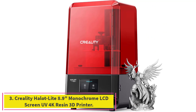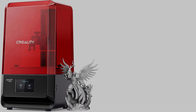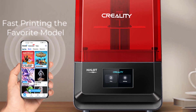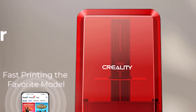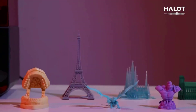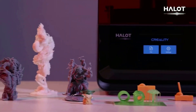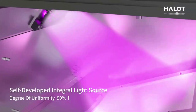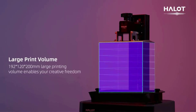Number 3: the Creality HalitLite, featuring an 8.9-inch Monochrome LCD UV 4K Resin 3D Printer. Its self-developed integrated light source adopts reflection and refraction so that the light intensity distribution across the entire screen is uniform, with light source energy uniformity reaching more than 80%. When individual lamp beads are attenuated, the uniformity of the printed model is not affected.